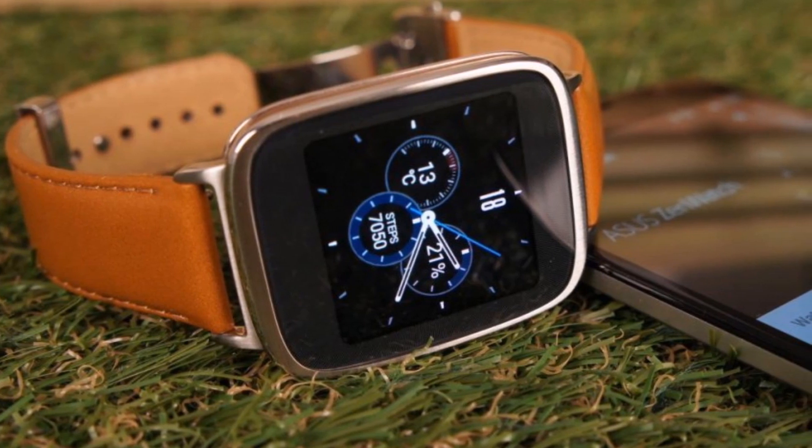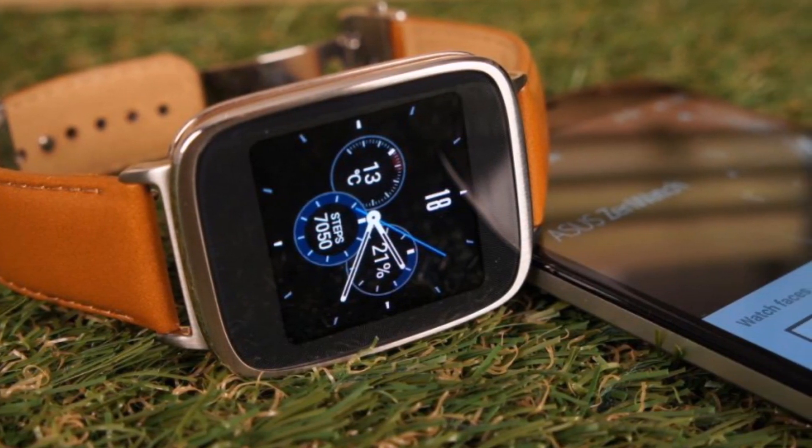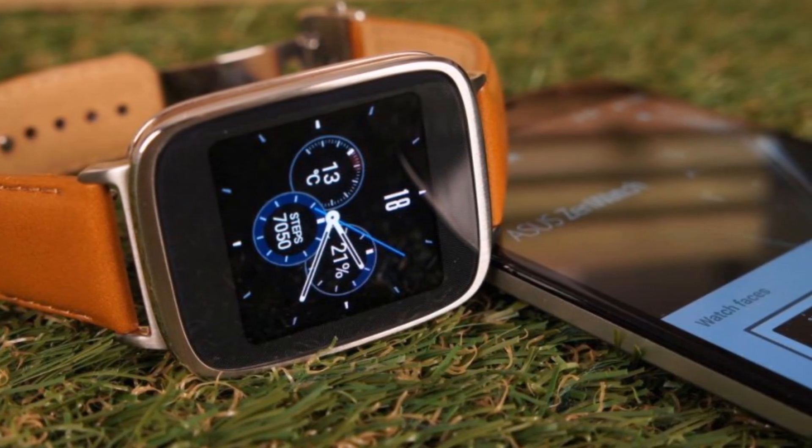The Asus ZenWatch 2 is powered by a Qualcomm Snapdragon processor, and water resistance has been bumped up to IP67, meaning it can survive a one-meter dunking for 30 minutes.